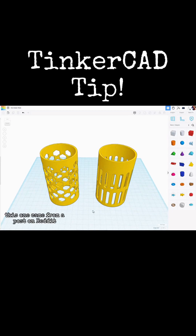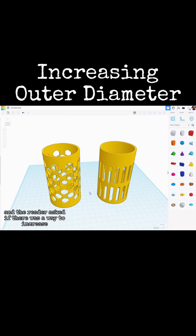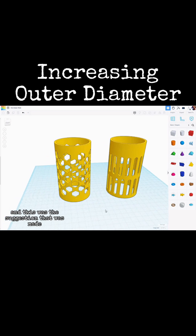Tinkercad tip. This one came from a post on Reddit where a reader asked if there was a way to increase the outer diameter of objects like this without increasing the inner diameter. And this was the suggestion that was made.